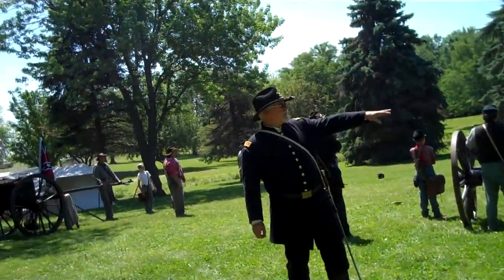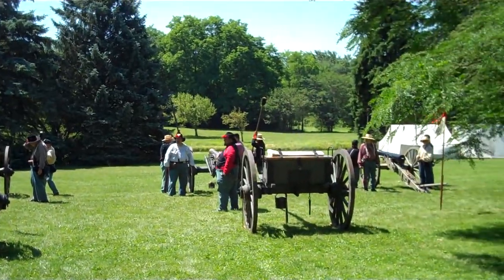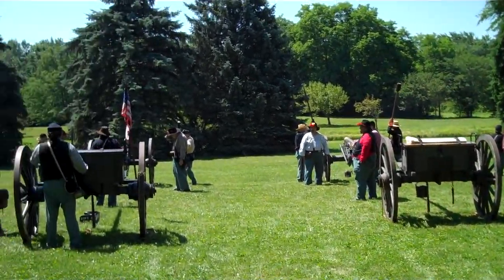Civil War. The two guns on the right were bronze smoothbores. The other two are iron guns, and they were rifled.